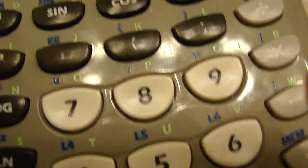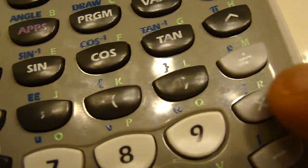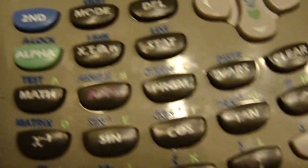It doesn't register sometimes. Let's see: plus, six, six, times 2. Let's see what else we can do — times 2.